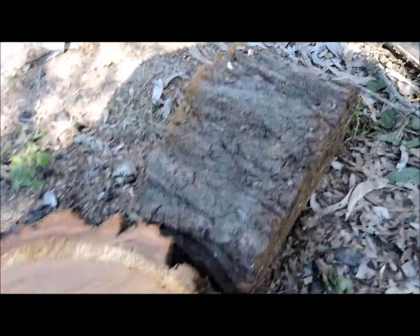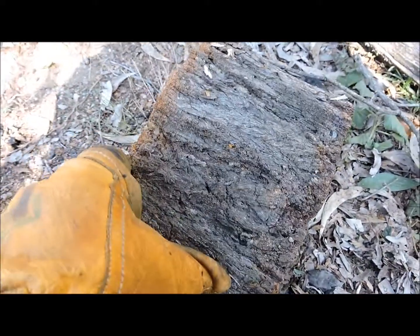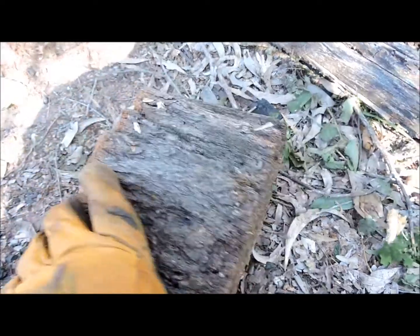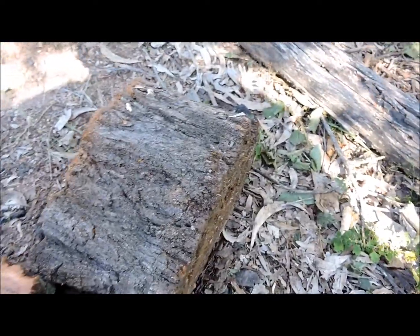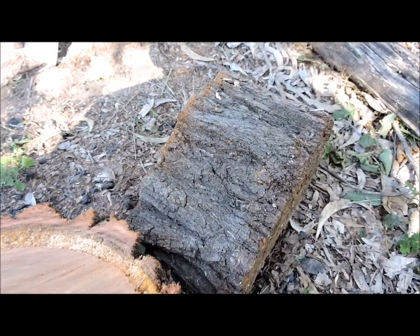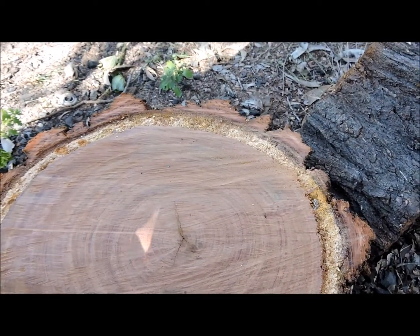This is the Australian ironbark — you can tell by the type of bark there. It's one of our hardwoods and they do grow very tall.